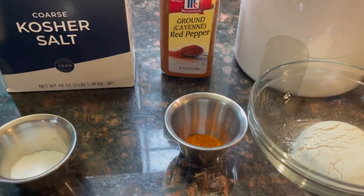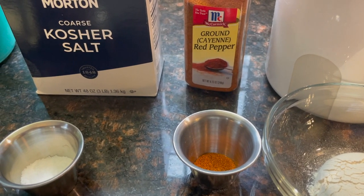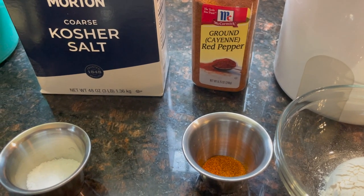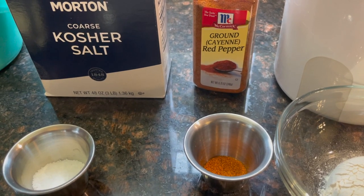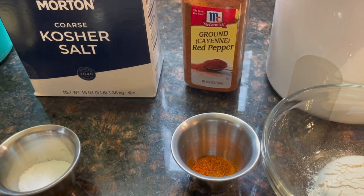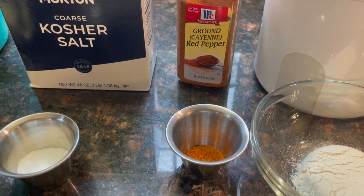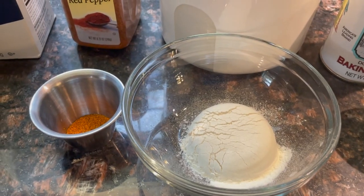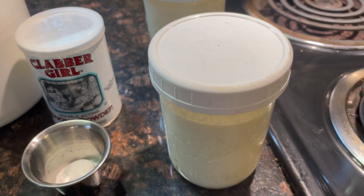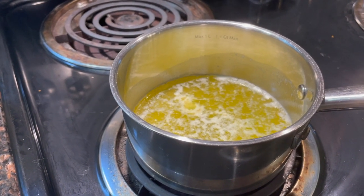Then we have cayenne pepper — a quarter of a teaspoon. If you don't like cayenne pepper, you might want to go with an eighth of a teaspoon, but I barely notice it myself, and it's still really good. If you're not familiar with cayenne pepper, it gives a nice little touch of heat. We also have a quarter cup of flour, a teaspoon of baking powder, a cup and a half of heavy cream, and one stick — or a half cup — of melted butter.